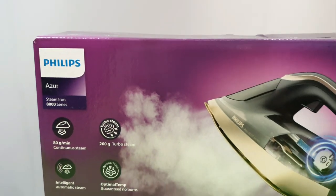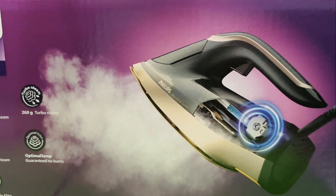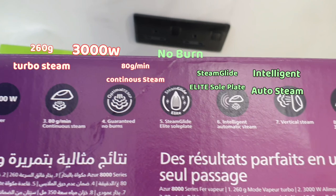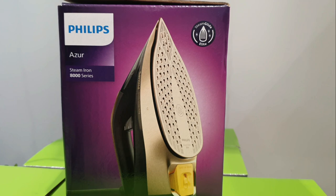Hi guys, this is a new model of Philips Azure steam iron DST8041. This is a smart iron with a power of 3000 watts and it will not burn your clothes. I'm going to unbox it and let's see how beautiful this product is.